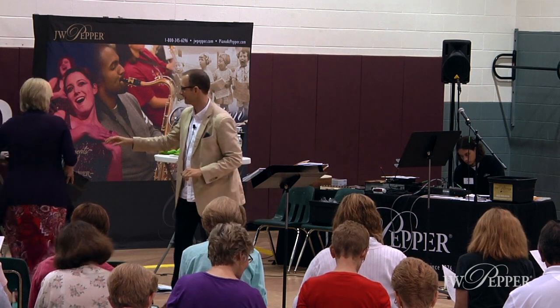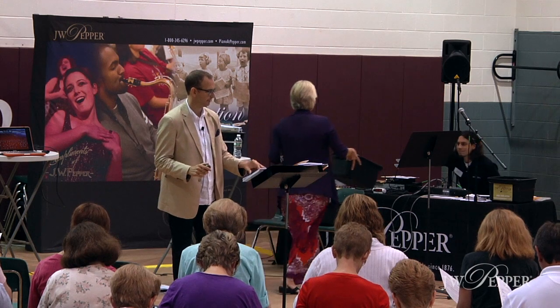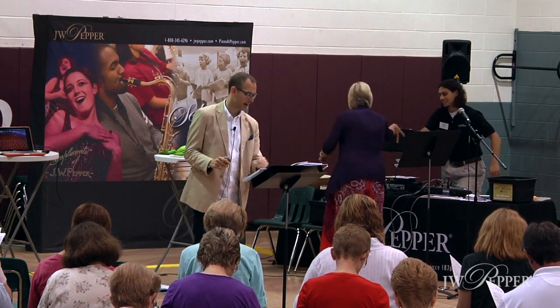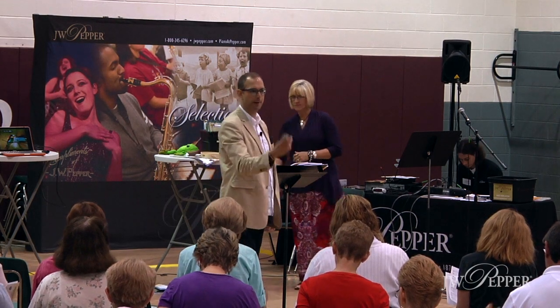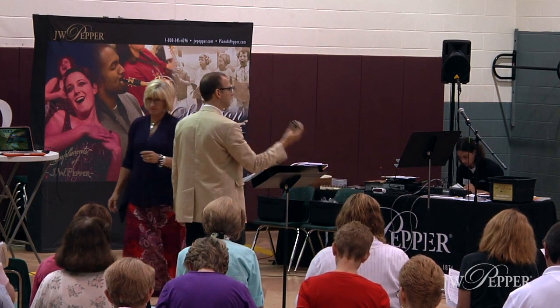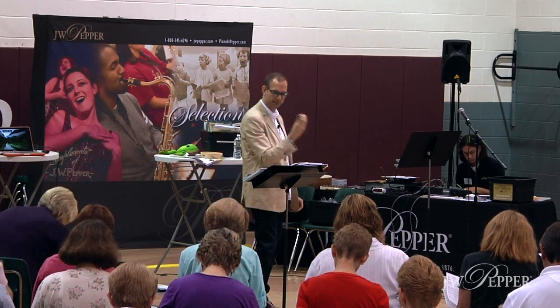Up with the bright sun. Get all the work done. Shake, shake, shake the papaya. Now we do quarter notes. Shake the papaya, shake them down. Shake the papaya, shake them down.